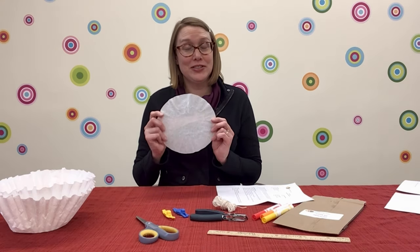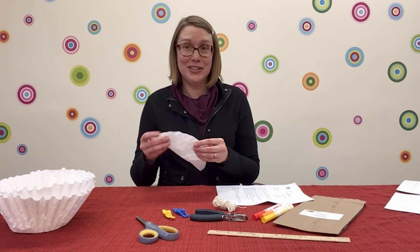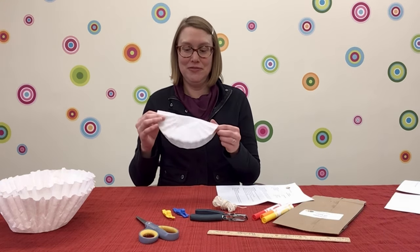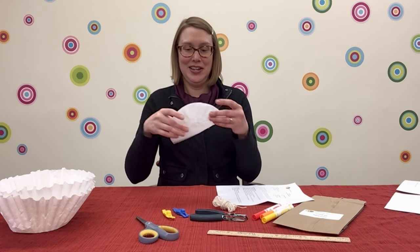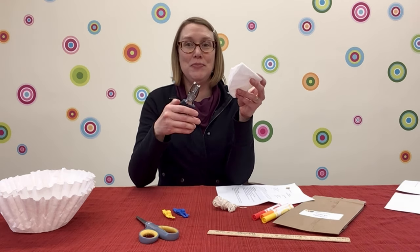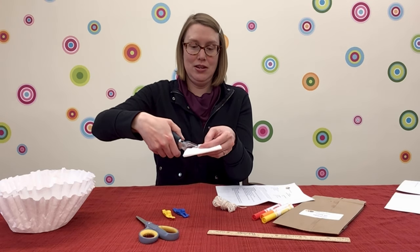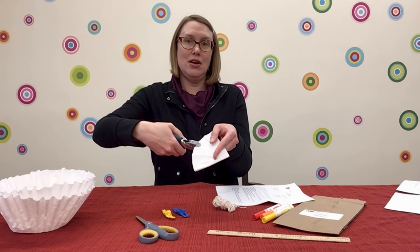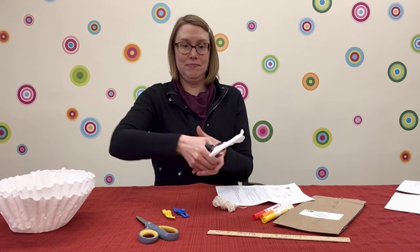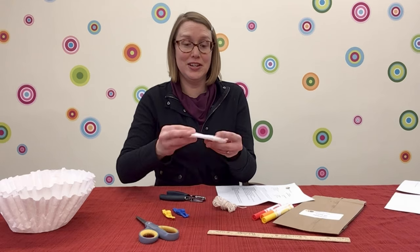The first experiment starts with your small coffee filter. But the basic instructions for a parachute are the same. Take your coffee filter and fold it in half once and twice. Then, if you have a hole punch, take it and punch a hole near the middle of the bottom of your coffee filter.